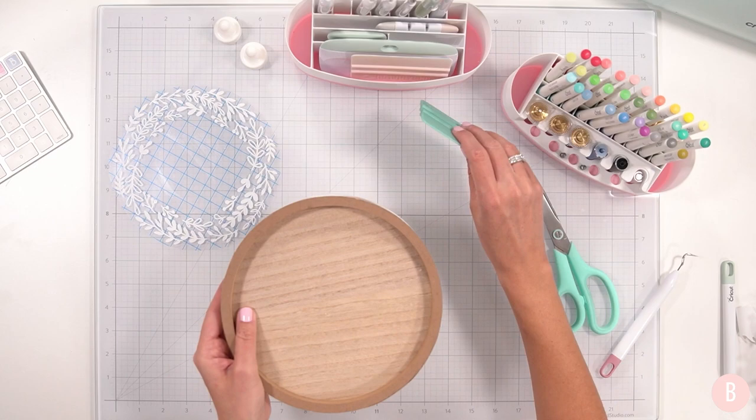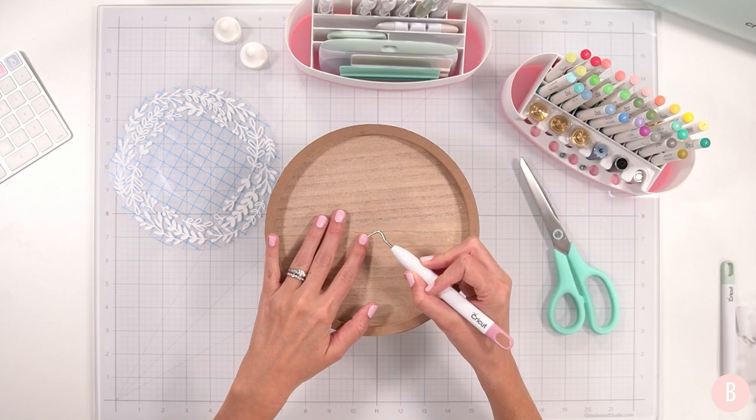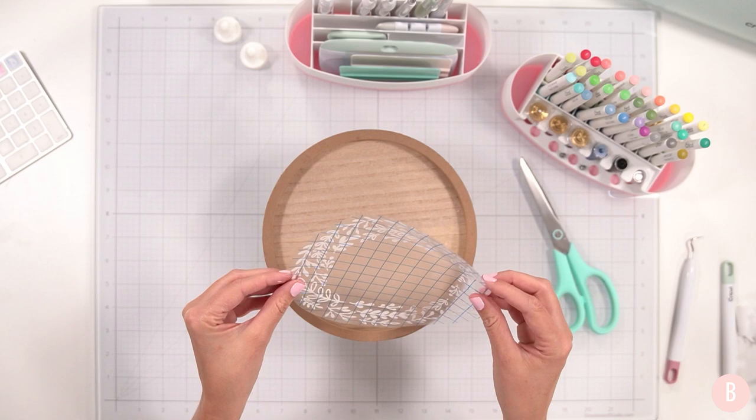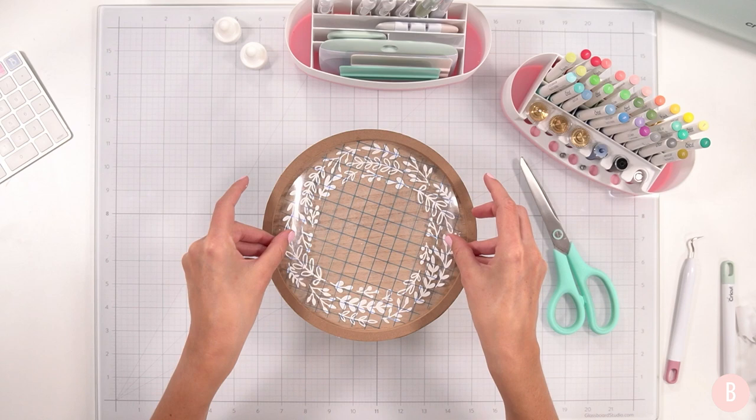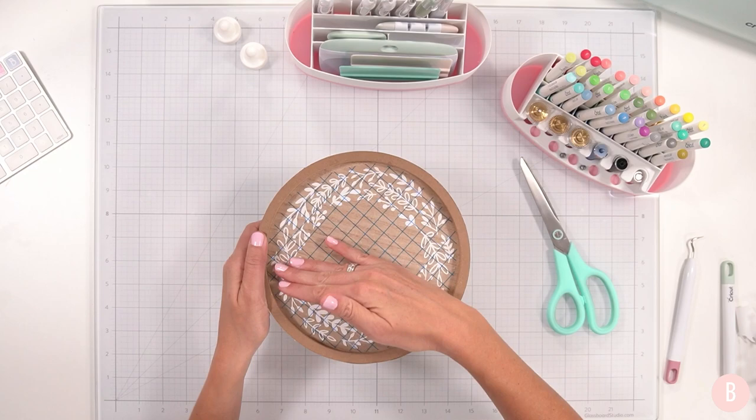You could paint this in any way, and these are probably not unique to just the dollar spot. I got them a while ago so you probably won't find them there right now, but any circular little stand would be so fun. I really like the natural wood look with the white vinyl on it — that's just where my heart is and also where my personal home design is as well.